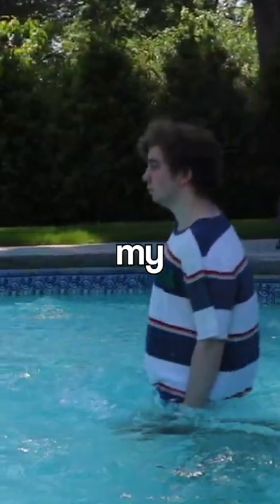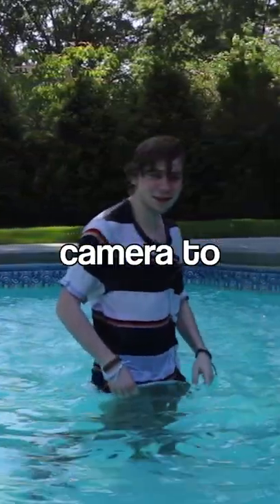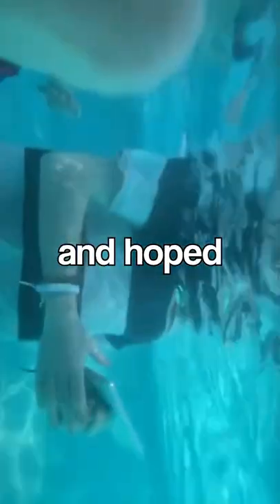I tried to do an underwater photo shoot with my friends. The plan was simple: I'd be wearing all my clothes, shoes included, and my friends would spread fake prop money floating around me. I didn't really have a waterproof camera to use, so I put my phone in a bag and hoped for the best.